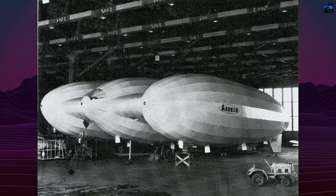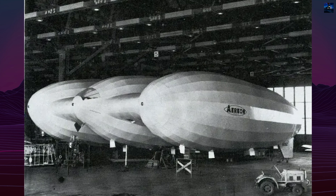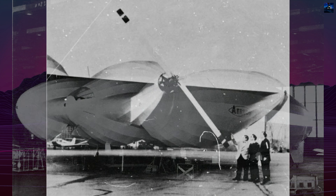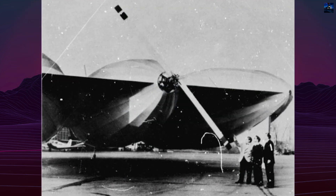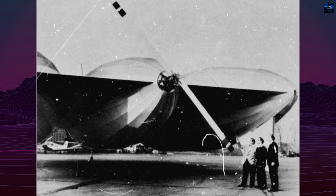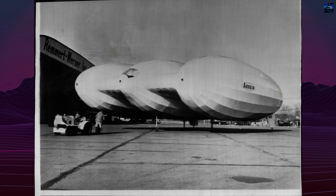The Aerion III was an experimental rigid hybrid airship developed by the Aerion Corporation in the United States between 1959 and 1965. Conceived as a modern reinterpretation of 19th-century airship concepts, the project aimed to create a new class of efficient aerial vehicles that combined aerostatic and aerodynamic lift.